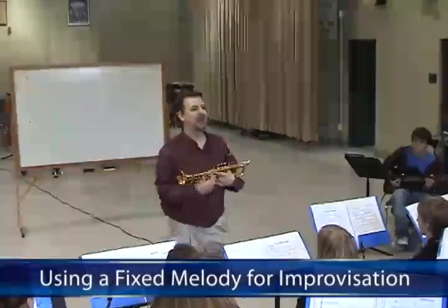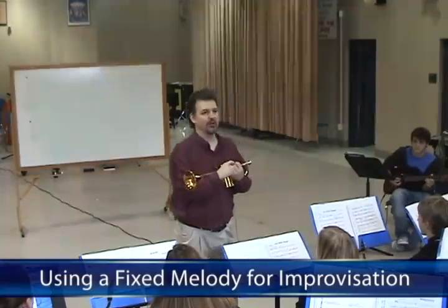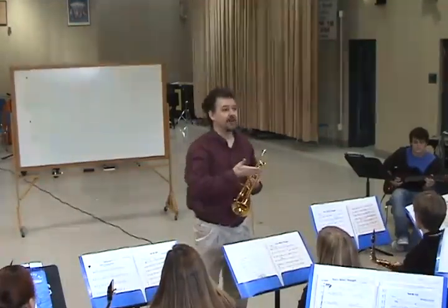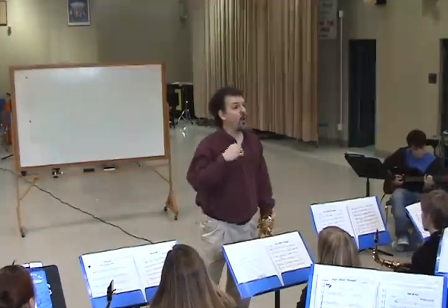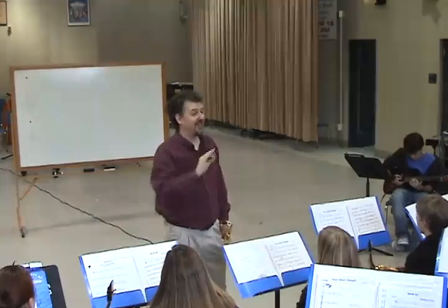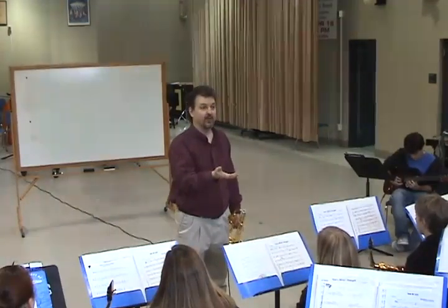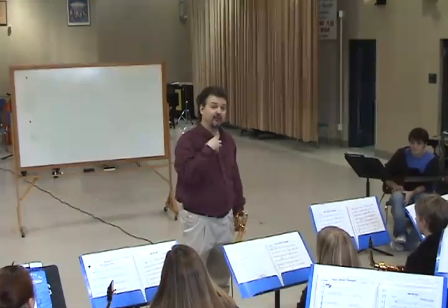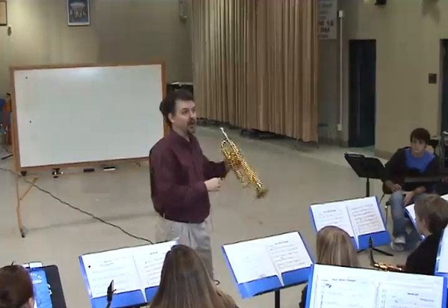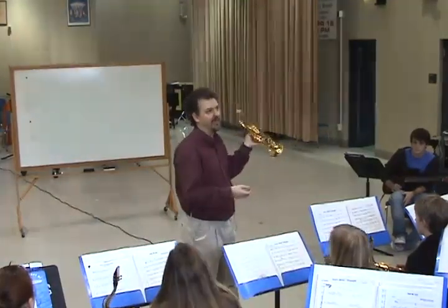Today we're going to work on a concept in improvisation called fixed melody. I'm going to play a melodic idea, and then we're going to alter the rhythm of that idea, but keep the melody the same. I'll play, you play back what I play, and I'll change the rhythm. I'll go around and pick on a couple of you. This will be on a B-flat blues, and the scale we'll use is a B-flat blues scale.